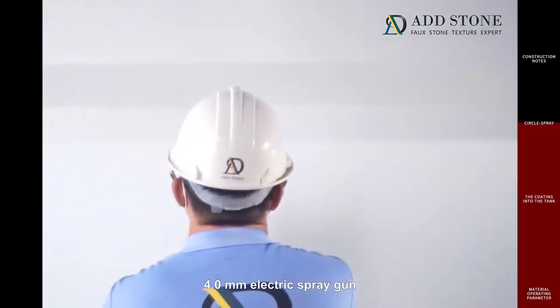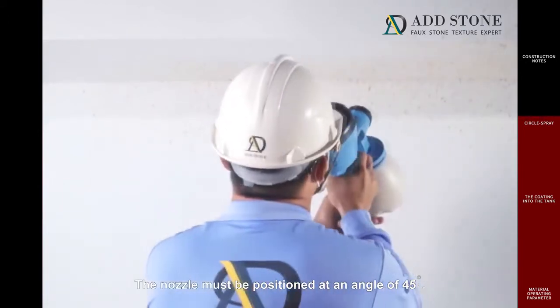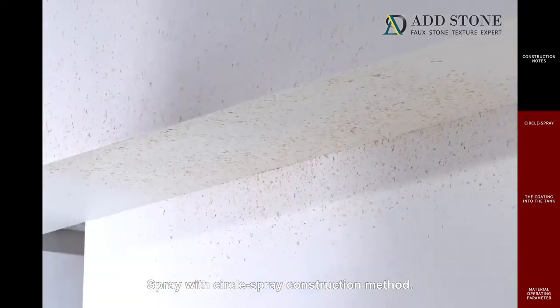Use a 4.0 millimeter electric spray gun. The nozzle must be positioned at an angle of 45 degrees. Spray with the circle spray construction method.